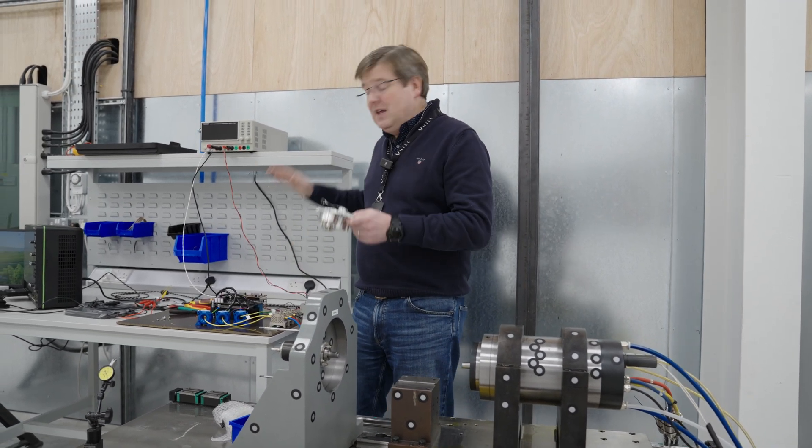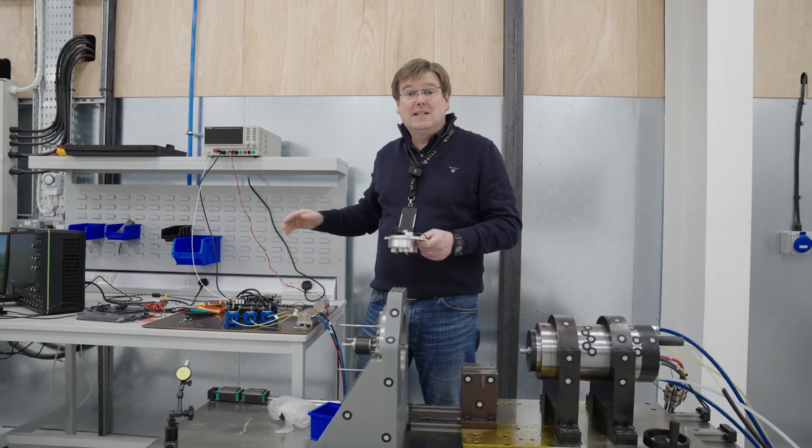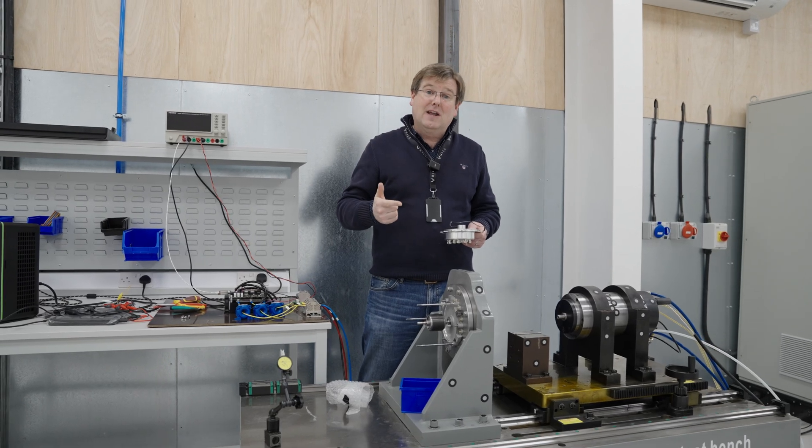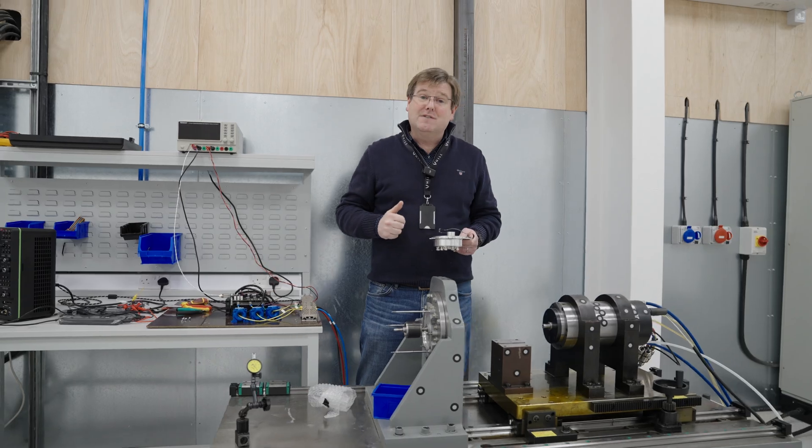What that means is with the control system then fully calibrated, we can run this as a starter and a generator and prove that we can generate 10 kilowatts, and we can drive 8.5 kilowatts as a motor to get GT50 started.